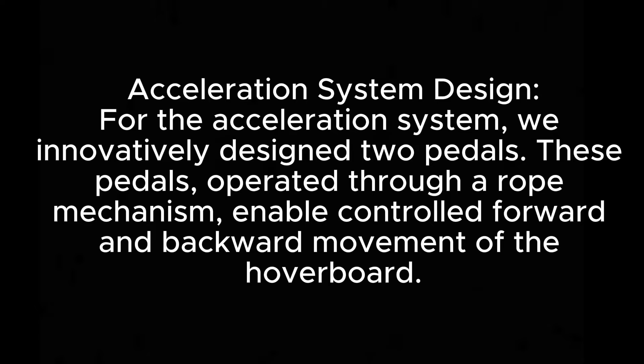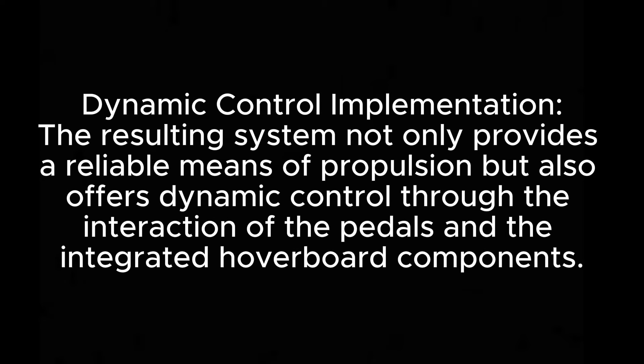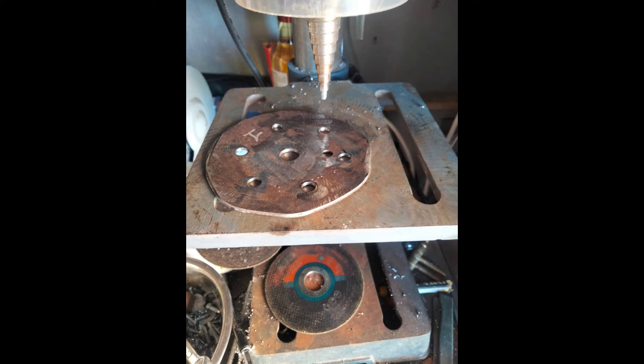These pedals, operated through a rope mechanism, enable controlled forward and backward movement of the hoverboard. The resulting system not only provides a reliable means of propulsion, but also offers dynamic control through the interaction of the pedals and the integrated hoverboard components.